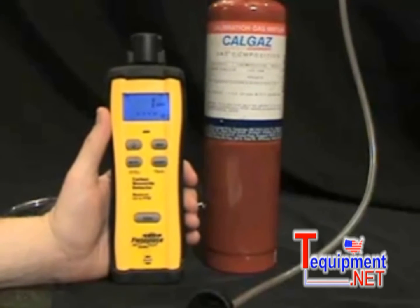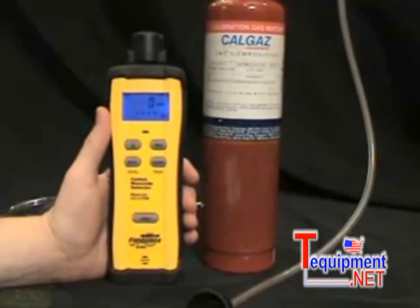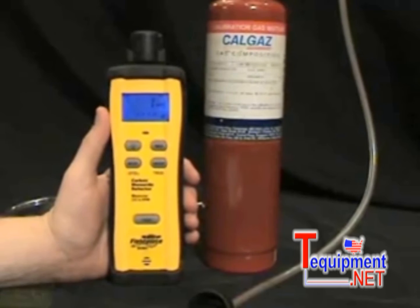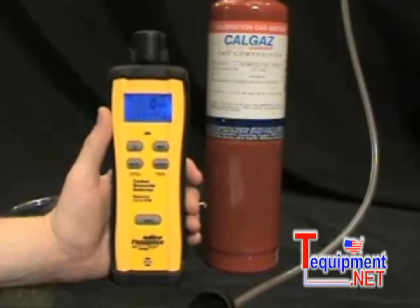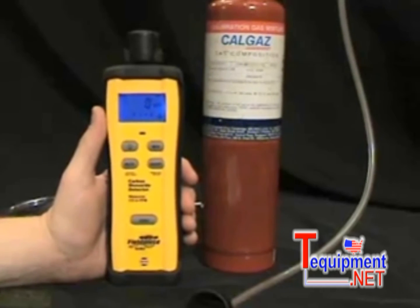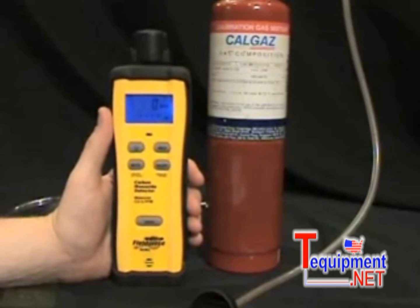Carbon monoxide is an odorless, colorless, and toxic gas. Because it is impossible to see, taste, or smell the toxic fumes, CO can kill you before you're aware it is in your home. It's produced by combustion equipment that burns fuels such as natural gas, oil number two, or propane — like the common household heater. At lower levels of exposure, CO causes mild effects that are often mistaken for the flu. The effects can vary greatly from person to person depending on age, overall health, and the concentration and length of exposure. This is why having the SCM3 in every HVAC technician's tool bag is so important.